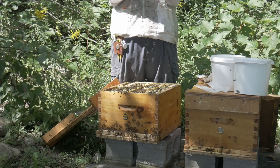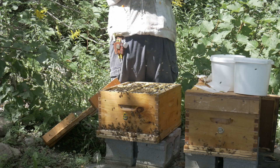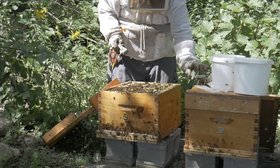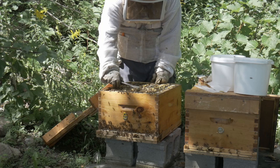Looks like she was freed. And these just look like worker bees. Now let's have a look inside and see if she started laying.